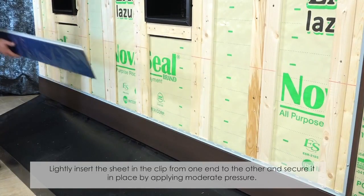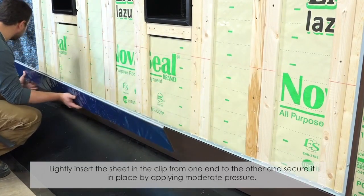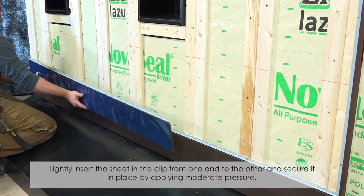Lightly insert the sheet in the clip from one end to the other and secure it in place by applying moderate pressure.